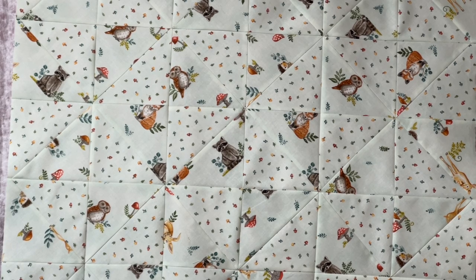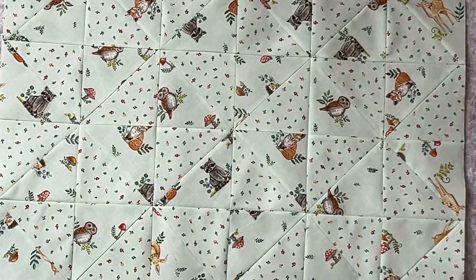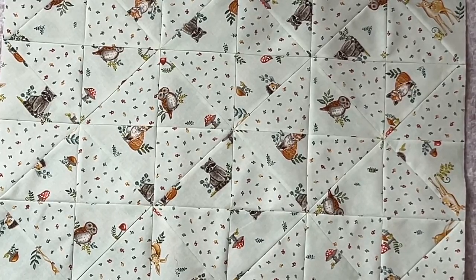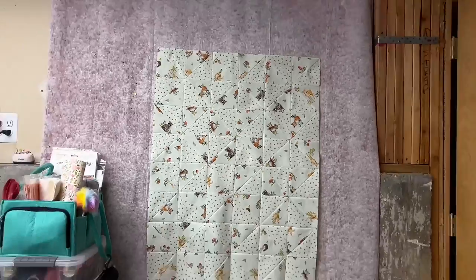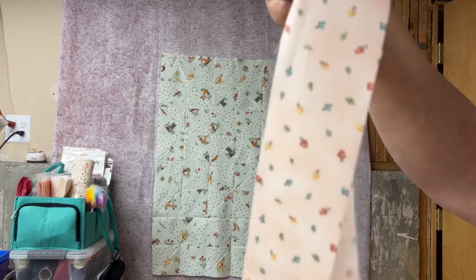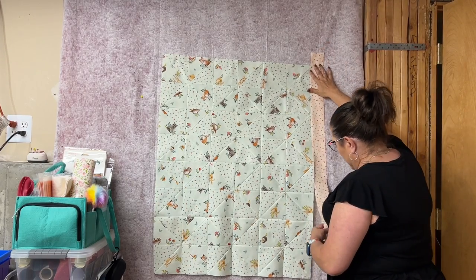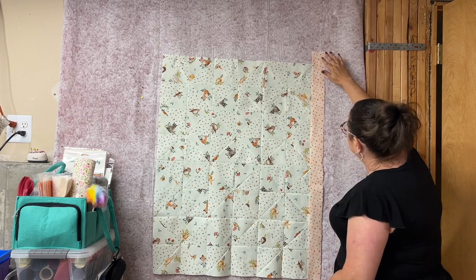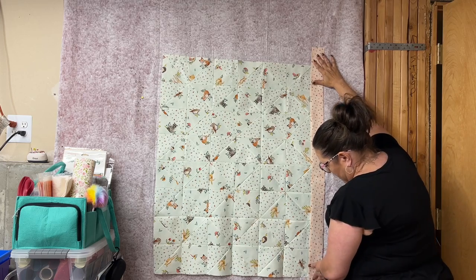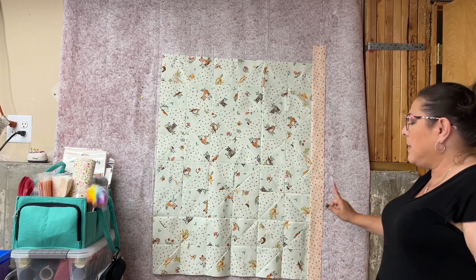You can see how all of my points are meeting up. The next thing we need to do is start working on our prairie points. I showed you earlier the border that we're going to use, so I'm going to zoom out just a little bit and look at this border. I'm going to put this on here — I want this to be a little bit bigger, so actually I don't think I will cut the strip; I'm just going to leave it like that.